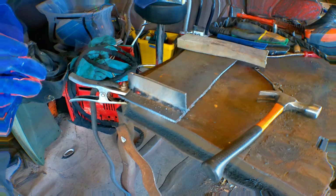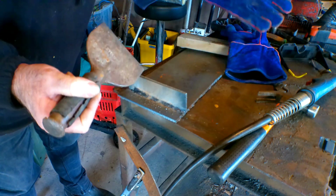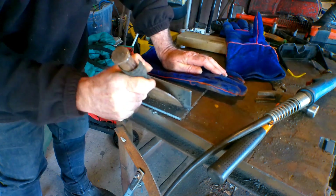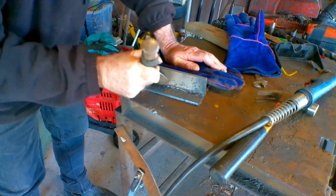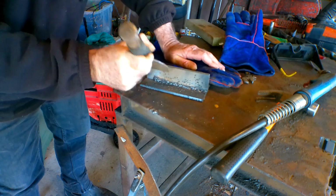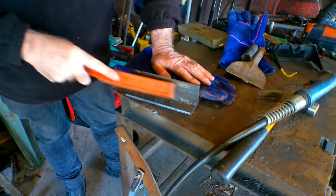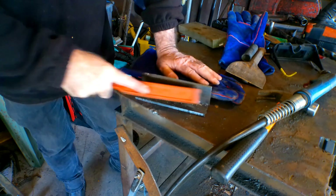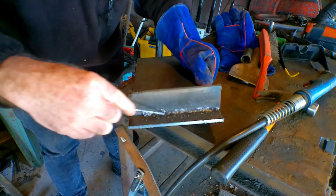Let's have a look and see what we've got. We'll take it off. As you notice guys, I haven't got a chipping hammer so this bloody thing will do. Get the old wire brush on it. There you go — first attempt after 10 years, stick welding with a MIG welder torch.